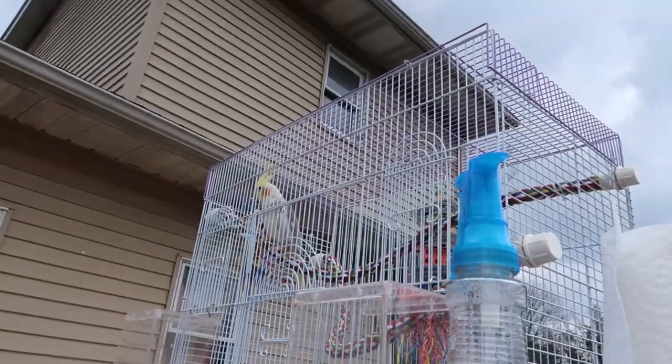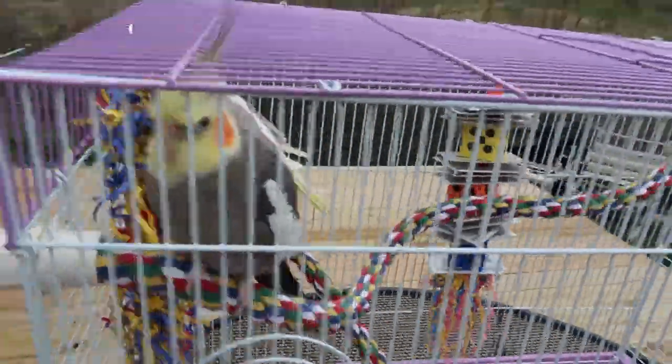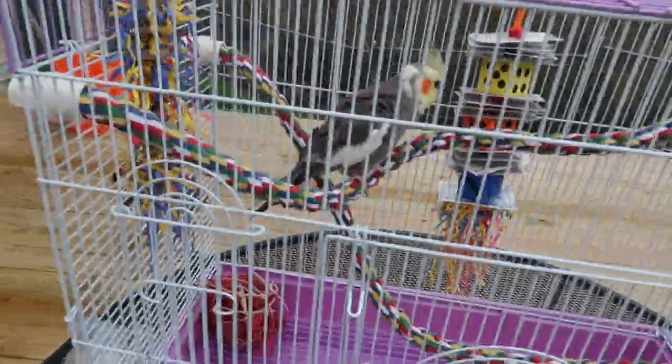Yes, Louie, we hear you — don't worry. We do have our little sidekicks with us. They're in their little outside playground and they're loving it, getting some fresh air. Isn't that right, Cooper?